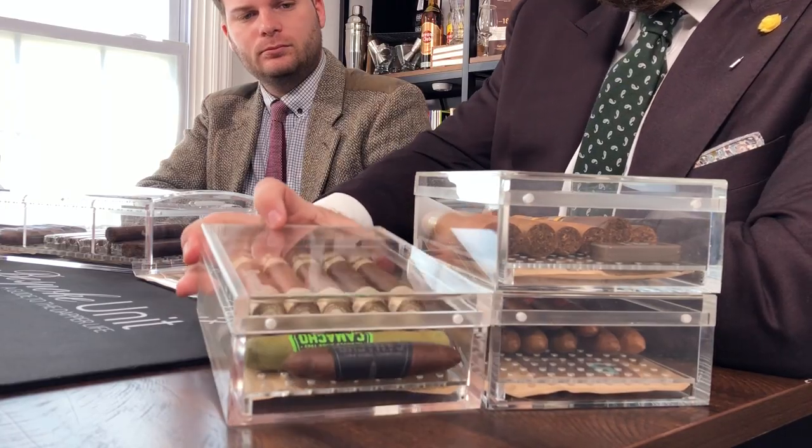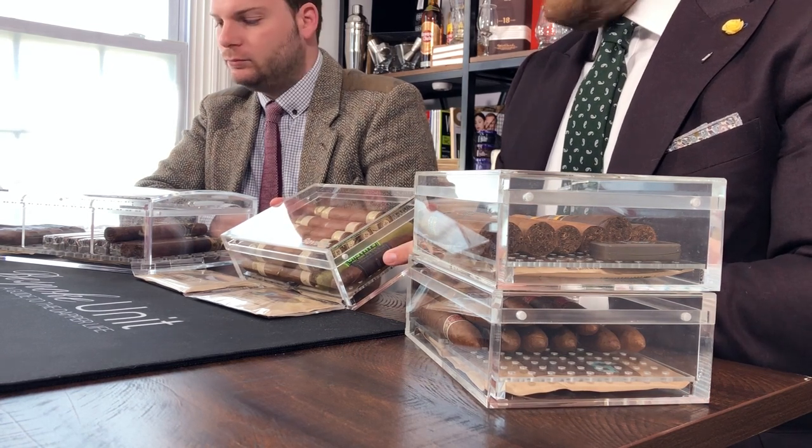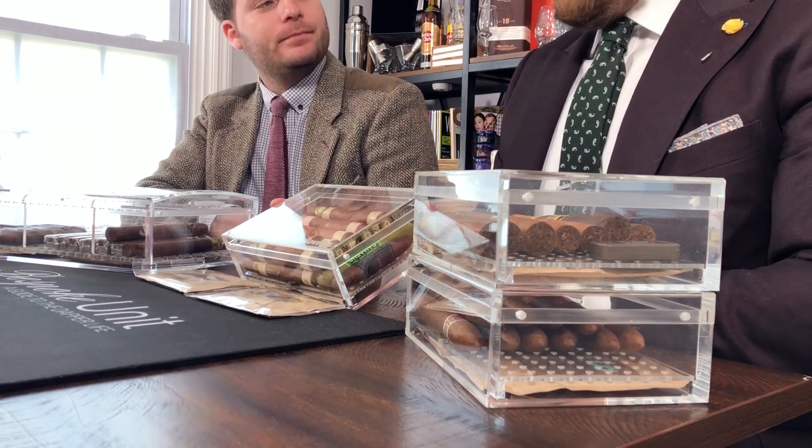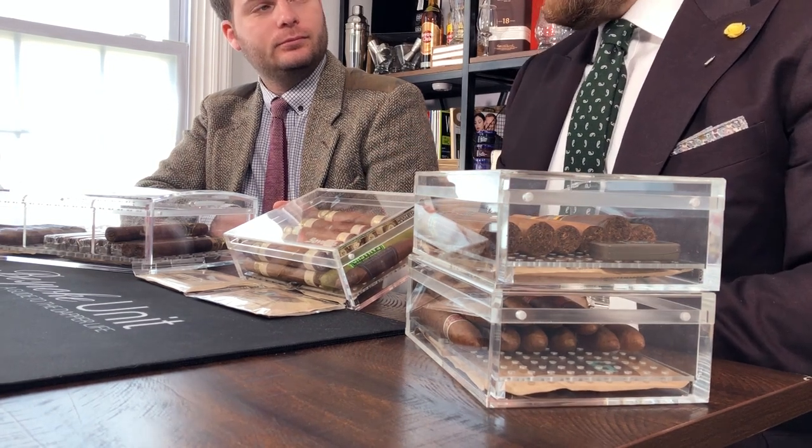The drawback on the small one is that you can actually struggle to get a full box of cigars in. We've got these little Robustos here from Camacho and a Perfecto — you can stack these, and that's where you can get a full box in. But with the Montecristo Artisan series number two, I was unable to put a full box in. You can see it only stacks two deep, and if you went to a third layer, you wouldn't be able to close the lid. What we're trying to maintain is the integrity of the airtight seal on these humidors.